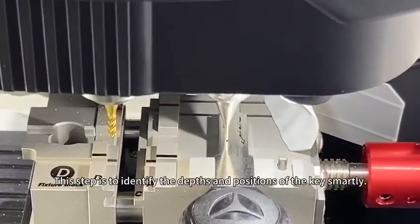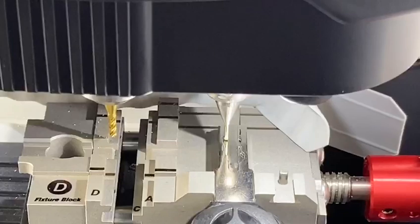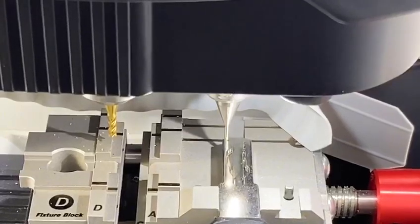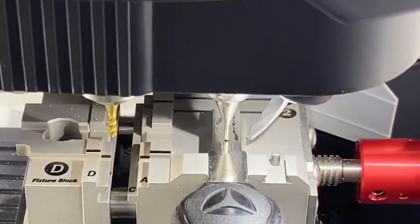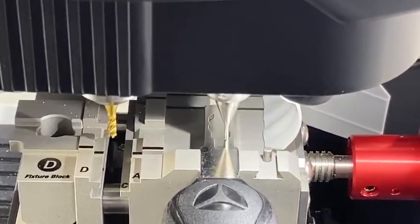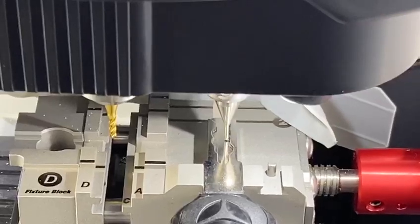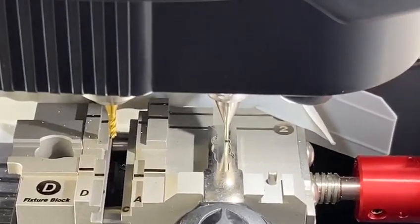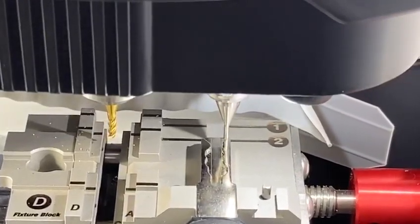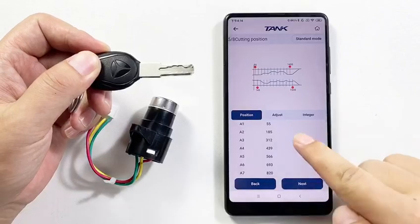This step is to identify the depths and positions of the key smartly. Here we have to adjust the positions of the keys — click Adjust.